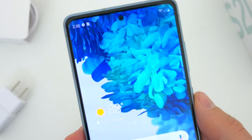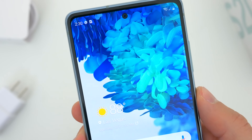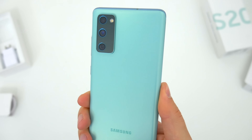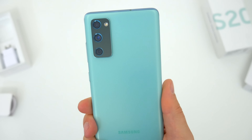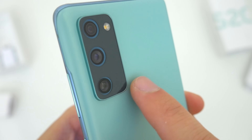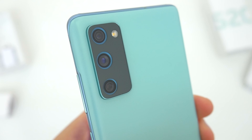This phone does have dual stereo speakers with the additional one in the earpiece. Around back, the S20 FE has a triple camera setup, which I'll talk about in a bit. And that camera bump is much more subtle than some other devices we've seen, which is nice.